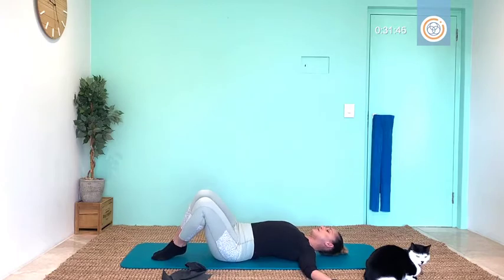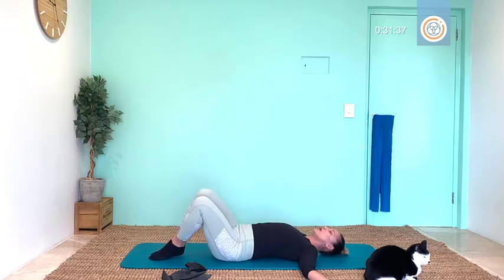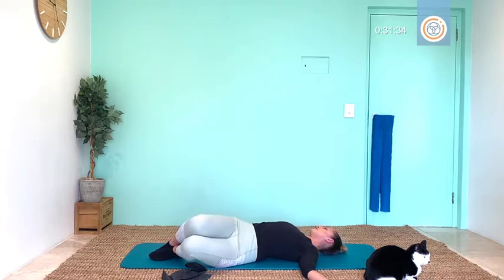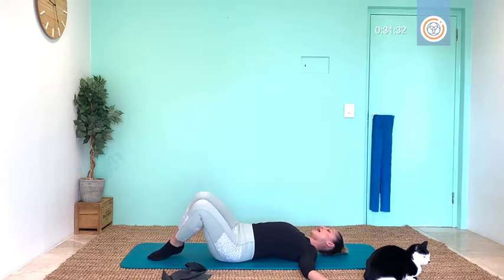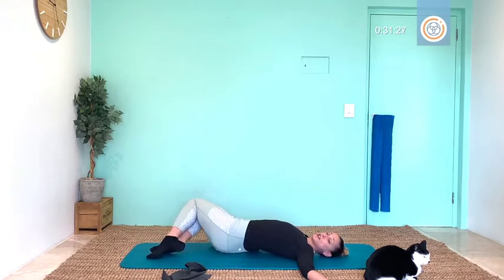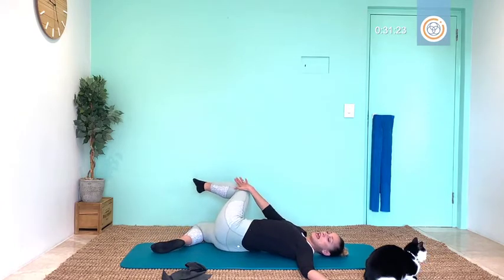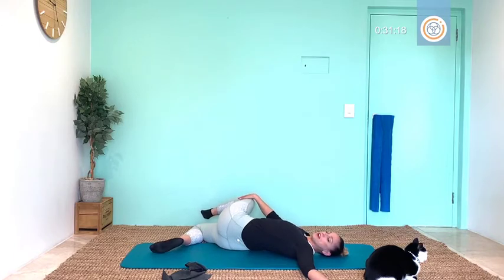Coming back — beautiful. Squeeze your thighs together — adductors, inner thighs involved — exhale to lower with control. Inhale back, exhale lower. Stay in this position, lift your top leg up, hand onto your knee, and very gently stretch for four, for three, for two, breathe one. Lovely stuff.